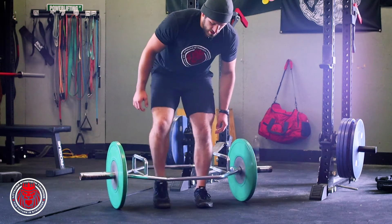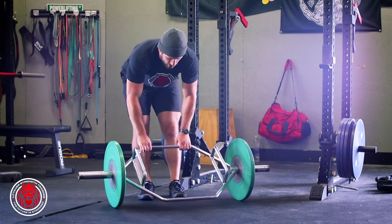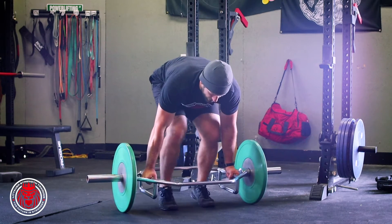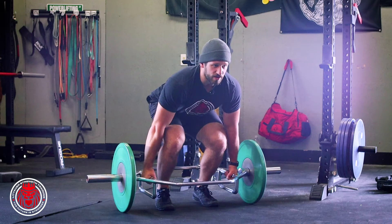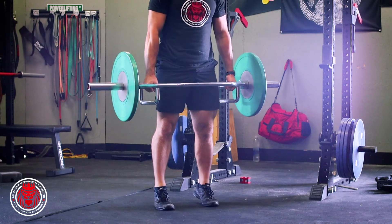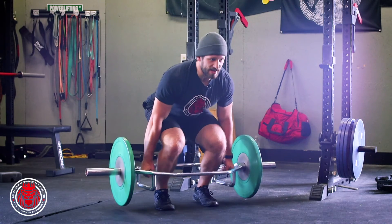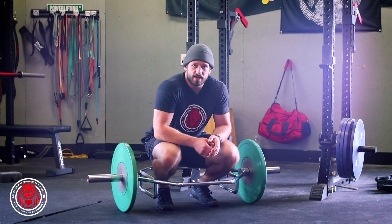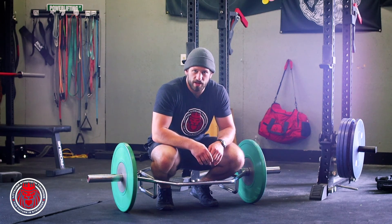Extending, coming all the way up. If we want to show the low handle some love, we can — same thing, feet right under the hips, those knees come forward a little bit more, loading up the balls of the feet. Extend, come all the way back down. That's the floating heel trap bar deadlift.